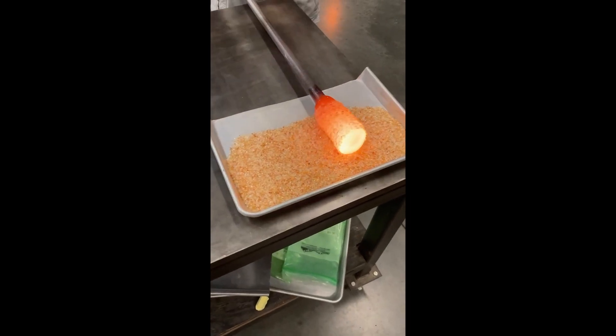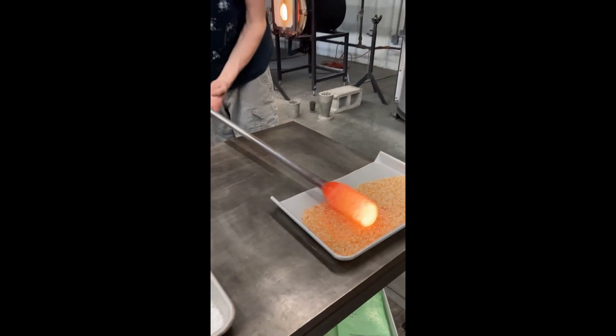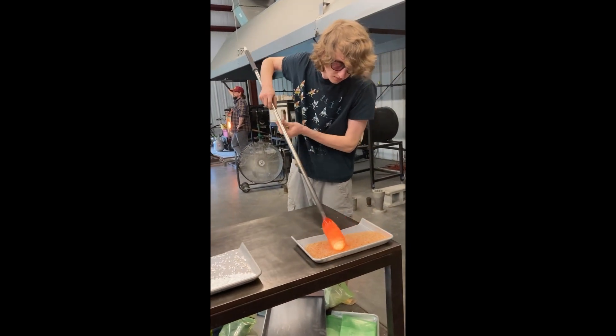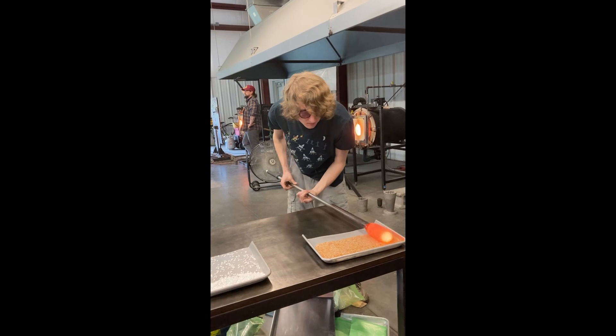Next, I'll start applying a few coats of whatever color I want. This bowl will be a nice apricot color at the end. If you're wondering what I'm applying to color the glass, it's actually crushed up pieces of colored glass we call Frit.